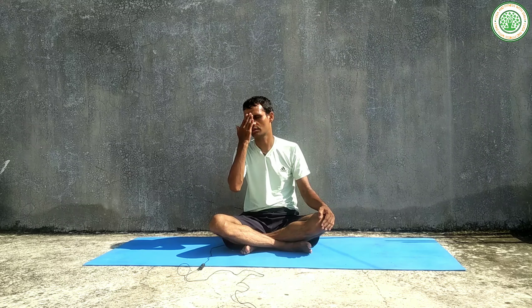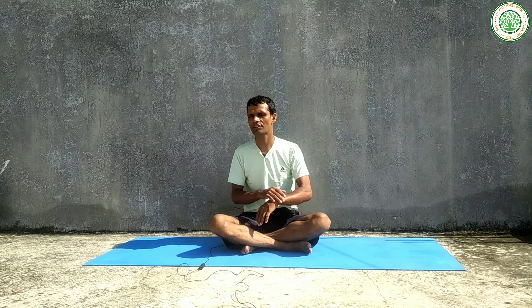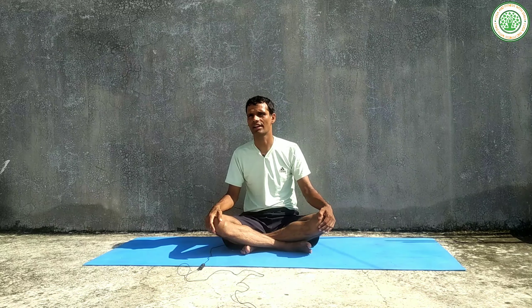Chakrasana is also very good for the neck and to activate the throat. However, if you are suffering from myopia, eye problems, or headache, you cannot do this asana.